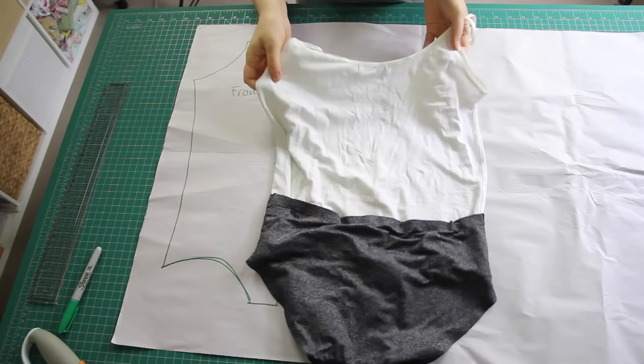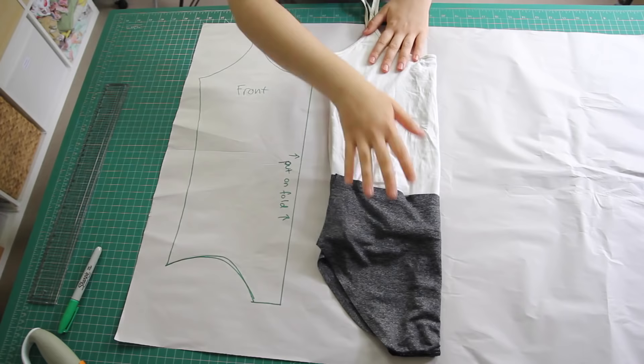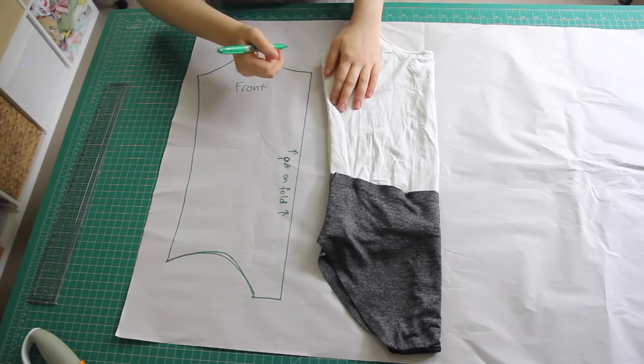Then, grabbing my singlet-underwear piece again, I unfolded it and folded it lengthways in the other direction, so that the back of the singlet and the underwear are now facing out. Again, I took care to fold it perfectly in half with side seams matching up, and then I traced around it, again excluding the gusset.